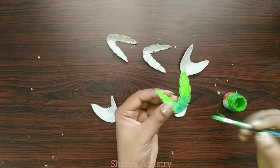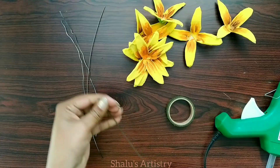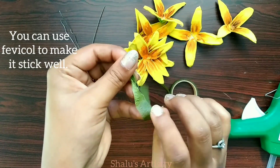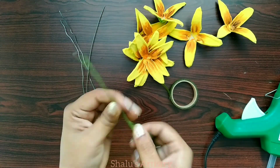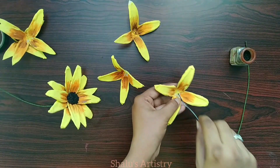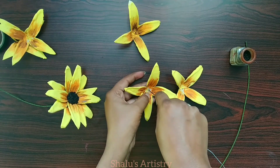Now we will start the cutting and make a piece of paper. The paper is made as a piece — now we will use a piece of paper in the paper.